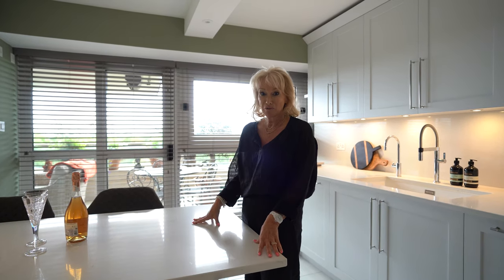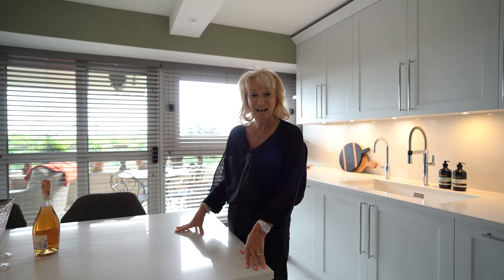That's it, guys. I hope you've enjoyed this walkabout. I hope you like the kitchen, and look forward to seeing you on the next one.